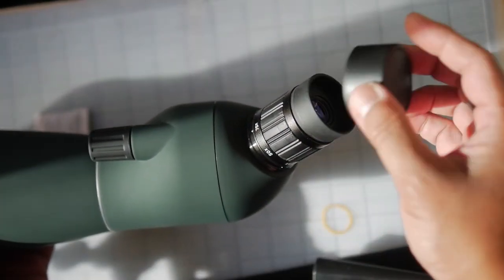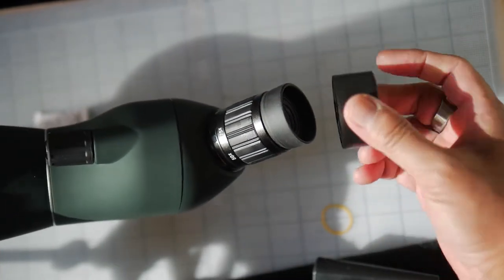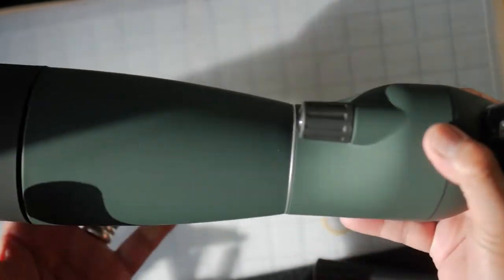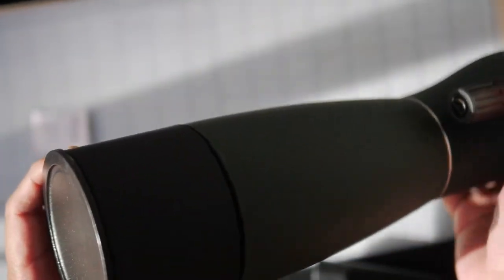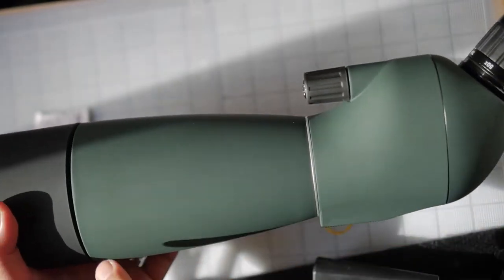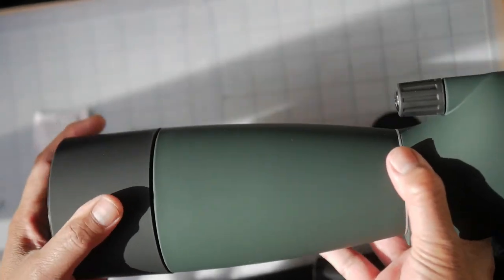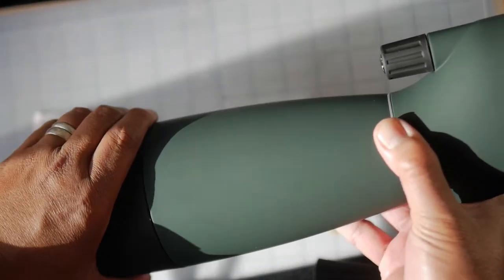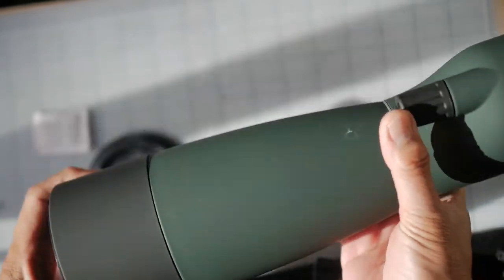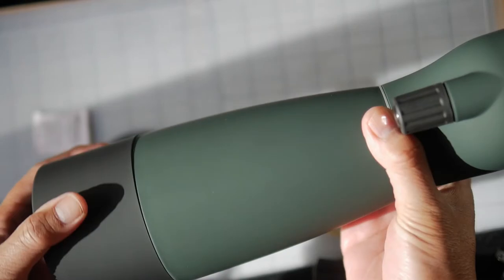The rear lens cap really barely stays on there, so it would have been nicer if they had it fitted a little better. It does have a front lens cap. And look at how much of a gap there is on the integrated sunshade. I managed to push that into place, but it still does not bode well in terms of overall fit and finish.